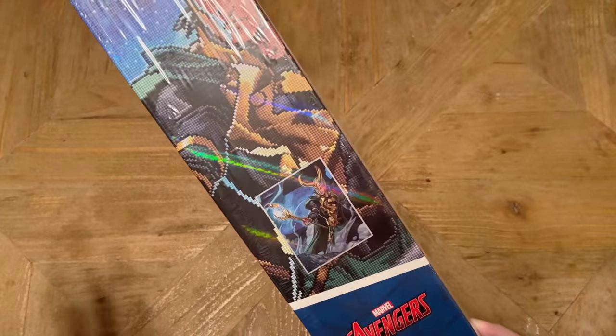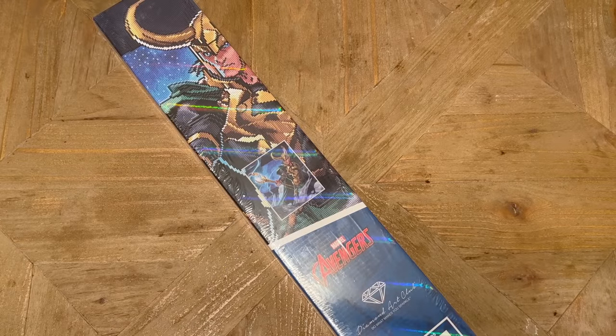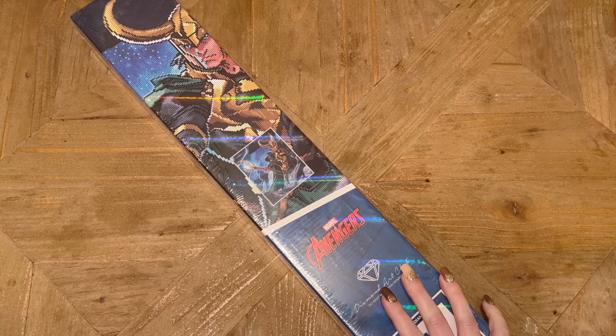You rarely see my face on this channel, but I'm going to put up a picture of my genuine reaction when I saw this kit arrive in the mail — completely unstaged. I was beyond thrilled and could not believe it. I cannot believe I get to unbox a kit of my absolute favorite character in the MCU, the Marvel Cinematic Universe, or just Marvel movies in general.